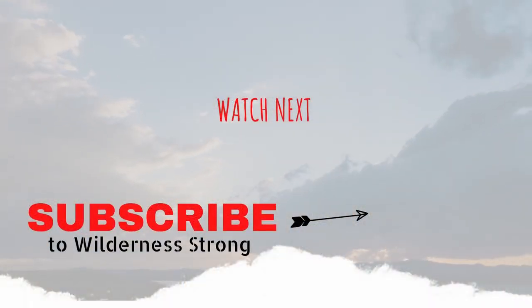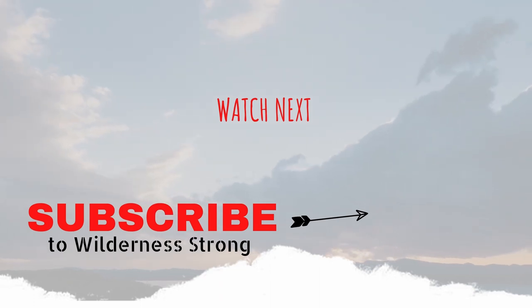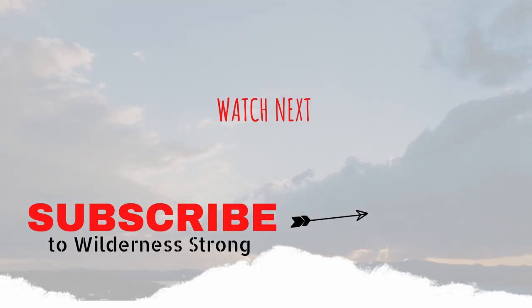Don't forget to hit the like button, subscribe to our channel, and turn on notifications so you don't miss what's coming up in the next video. Thanks for watching.